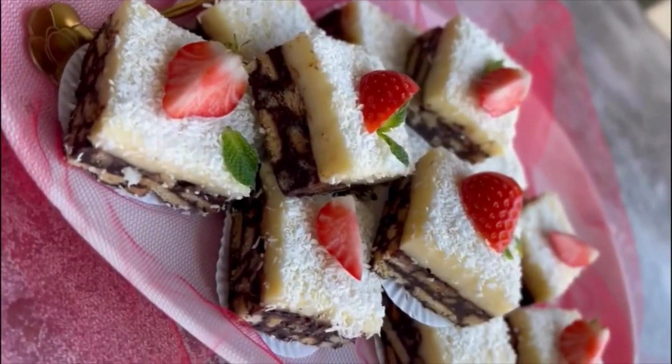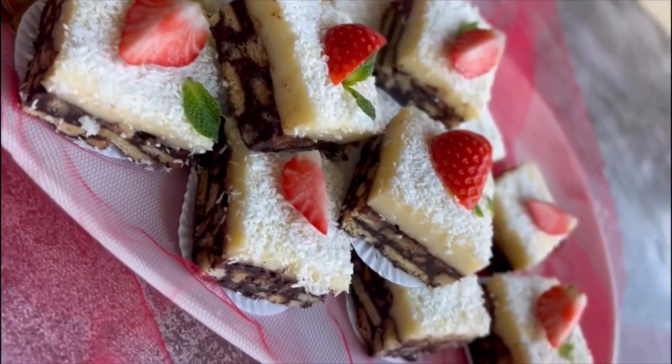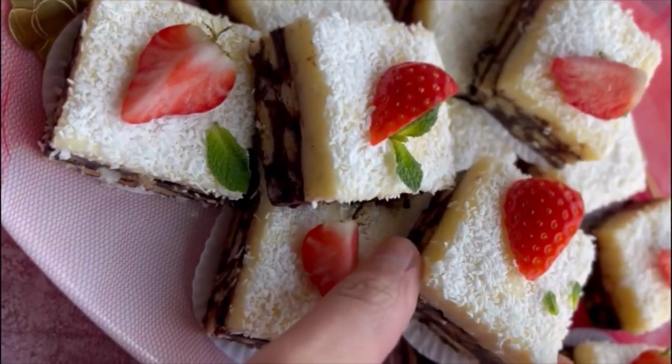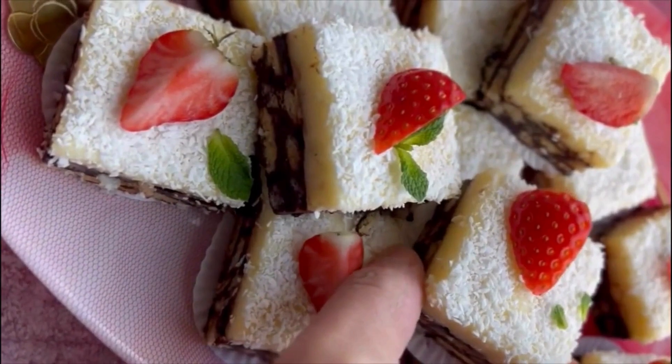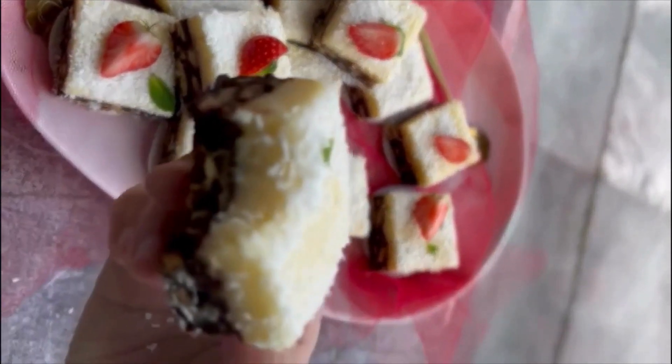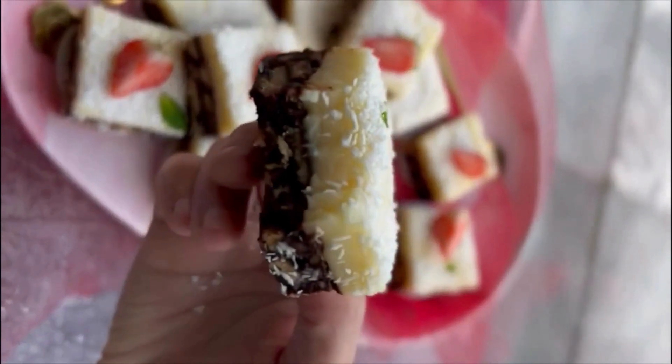After 3-4 hours, cut them into your required shape and our yummy and super delicious Choco Biscuit Burfi is all set to enjoy. Super delicious, right?